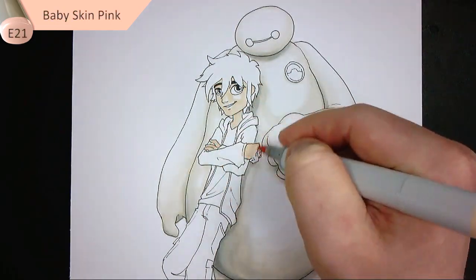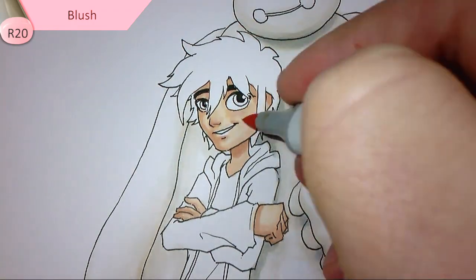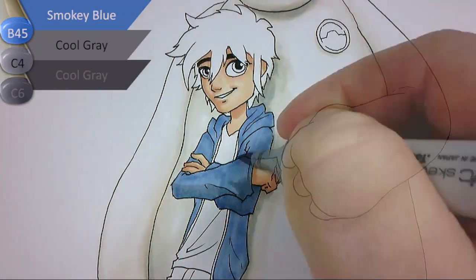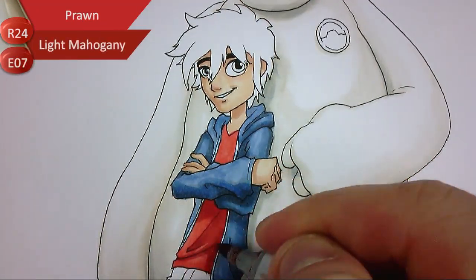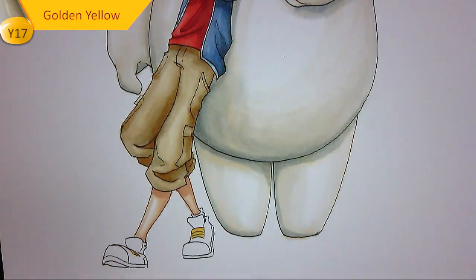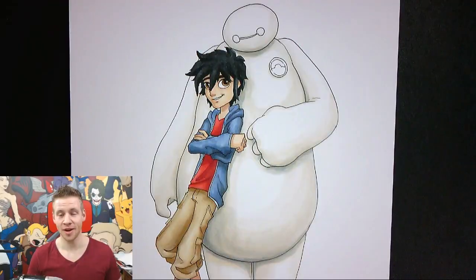Hiro's skin tone is done with a base of E21 Baby Skin Pink, mid-tones in E11 Barley Beige, and shadows in E13 Light Suntan. I've also added a touch of R20 Blush for that rosy-cheeked young look. His jacket is done with a base of B45 Smoky Blue with shadows in C4 and C6 Cool Gray, and B12 Ice Blue on some edges. His t-shirt is done in R24 Prawn with shadows in E07 Light Mahogany. His khaki pants use E31 Brick Beige with shadows in E43 Dull Ivory. His shoes have Y17 Golden Yellow in the laces, dark gray for the central part, and his hair is done with neutral grays from N5 to N9.